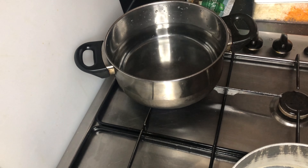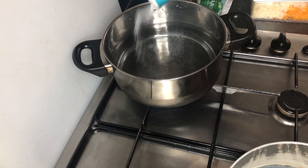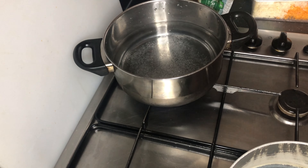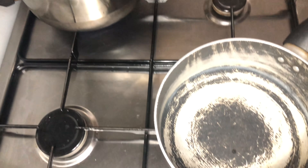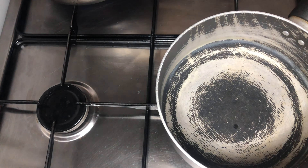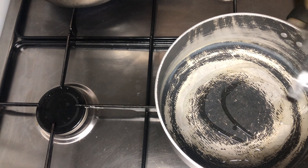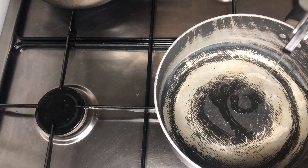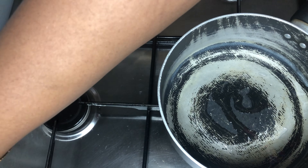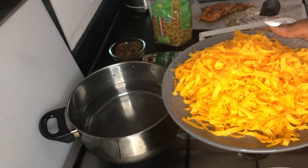Ideally you should already start boiling your pasta, but I haven't cooked on my channel in so long I was taking my time. As you can see I've grated the red Leicester cheese — considered cheddar in the US — and I've grated the Parmigiano Reggiano. You can see the king prawns there too. We're gonna get ready to cook them. At this point you'll see me get the boiling water going for the pasta — heavily salted, because you want salted water to cook your pasta.